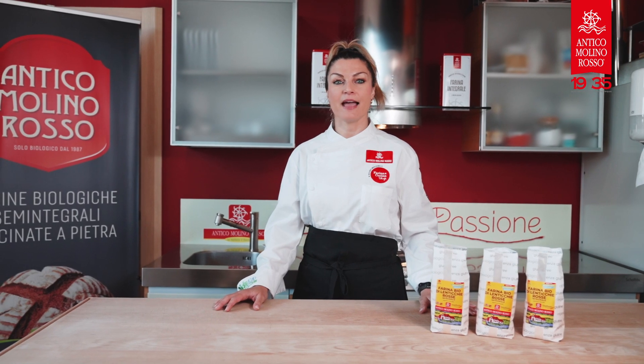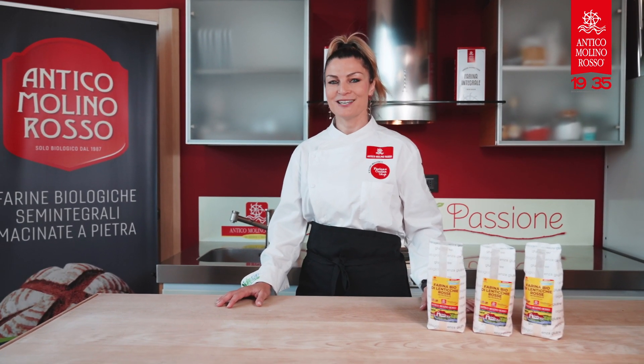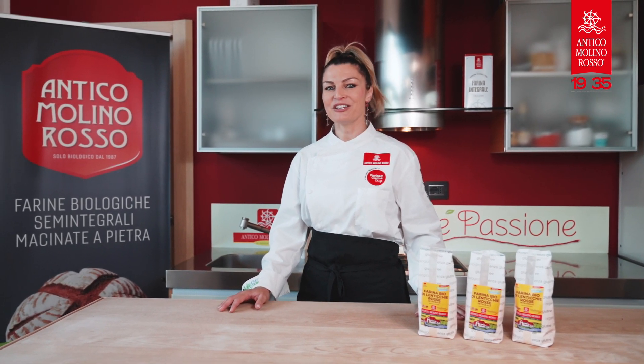Hi, I'm Vanessa Lorenzetti, a health food coach, and today I am in Antico Molenos Rosso's kitchen. Today we're going to cook a red lentils focaccia with avocado and cannellini beans.